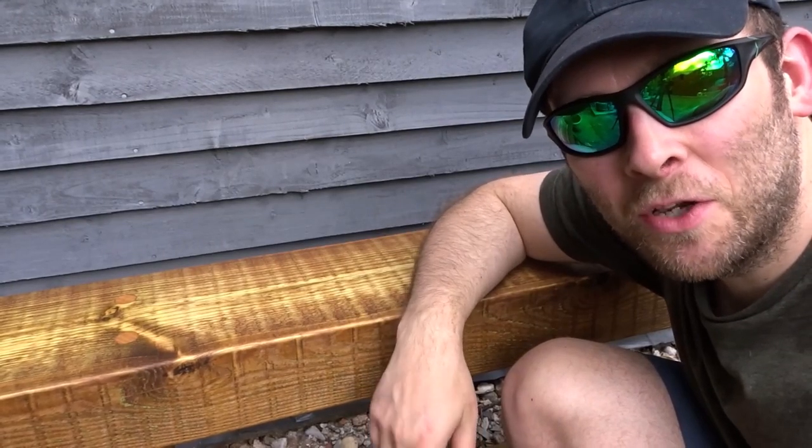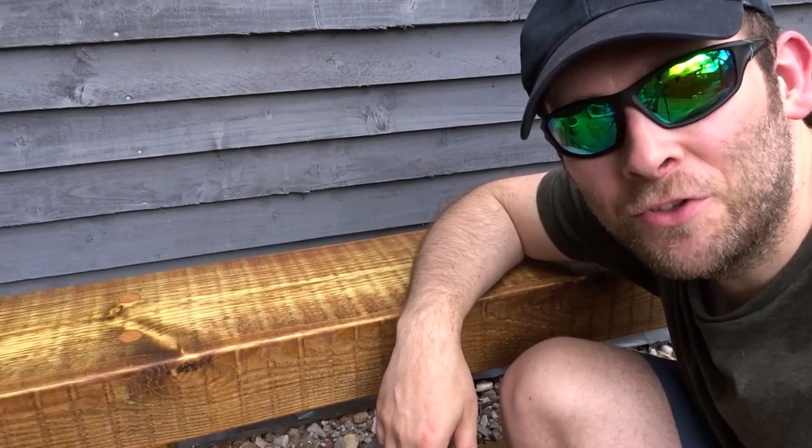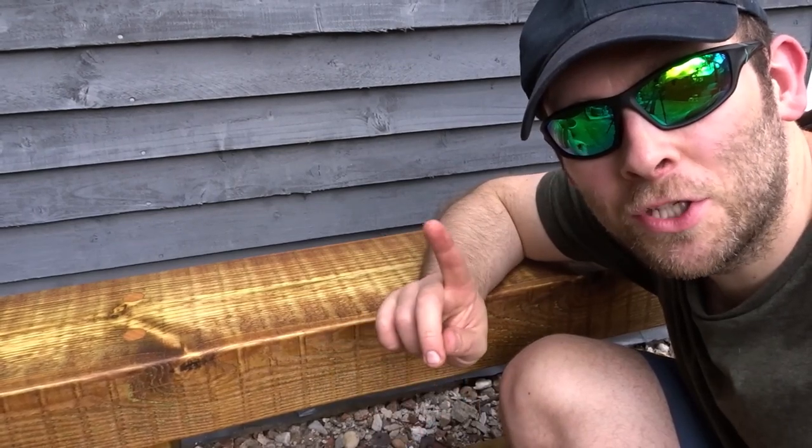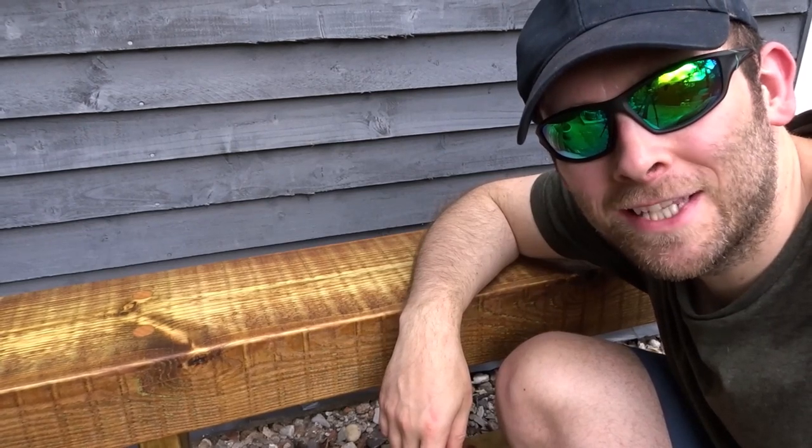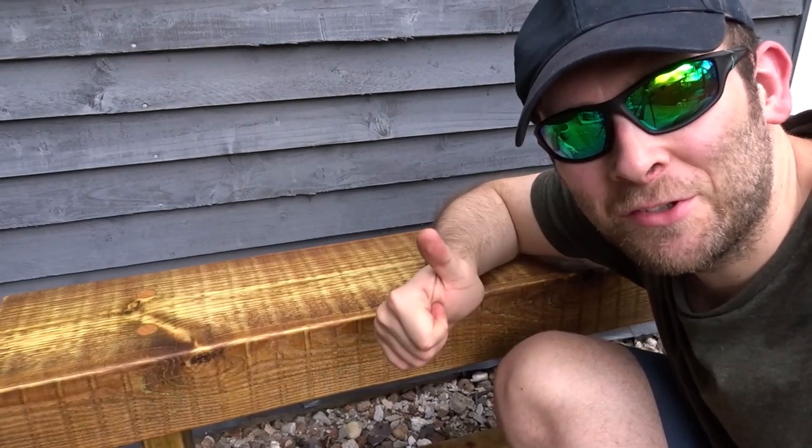So that's about it for this video, I hope you enjoyed it. If you did please remember to like and also consider subscribing for more DIY related content. As always thank you very much for watching and I'll see you next time.